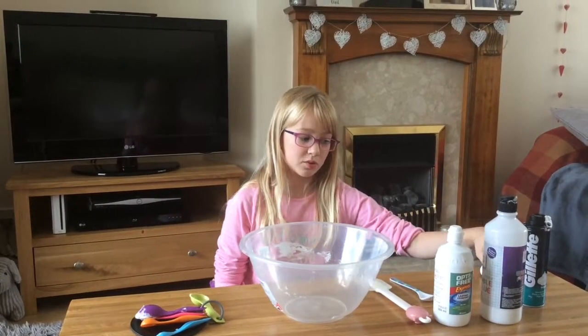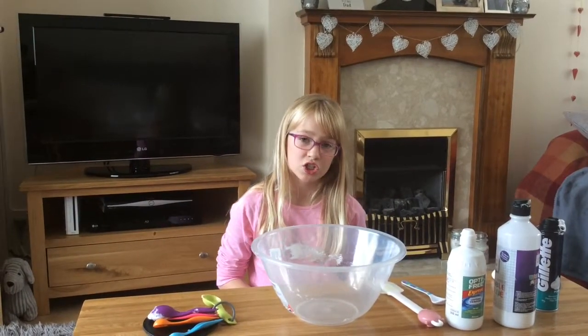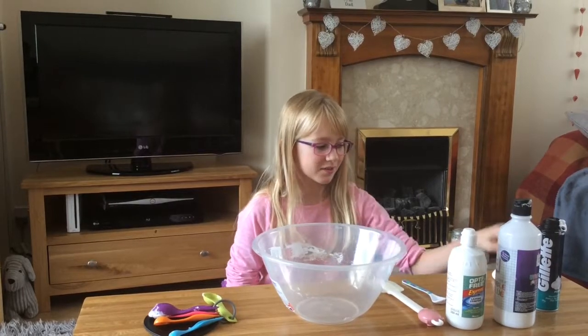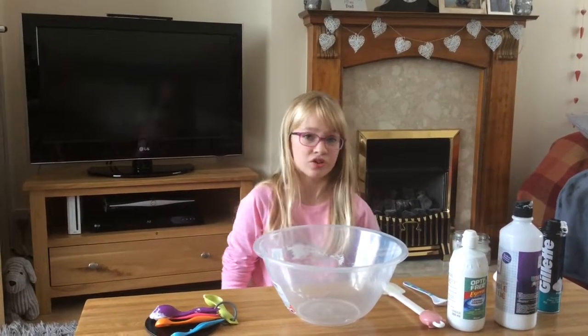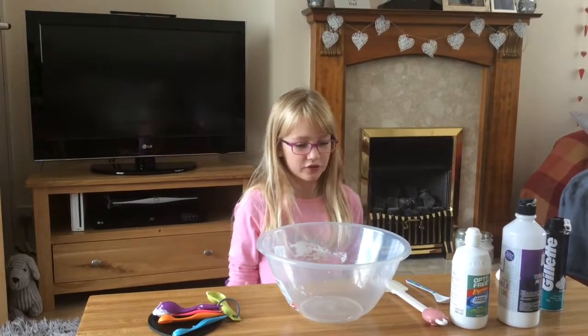If I'm going to be honest with you, my intention wasn't to add glitter, but we keep the slime supplies in the shed and some glitter had spilled, so I was like, okay, I'll just use it, and it came out really nice. So I'm going to be using glitter, but you don't have to.